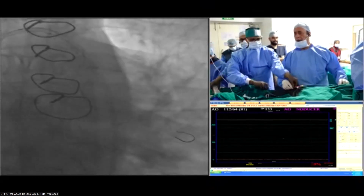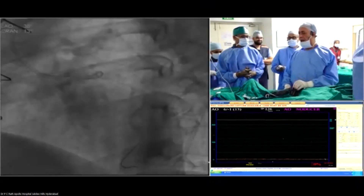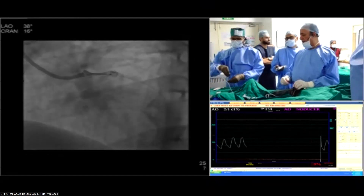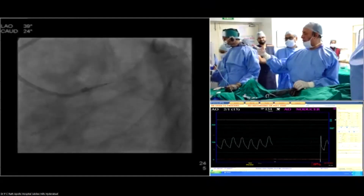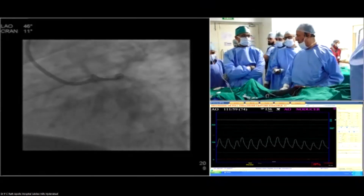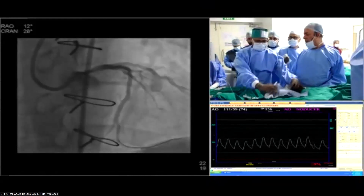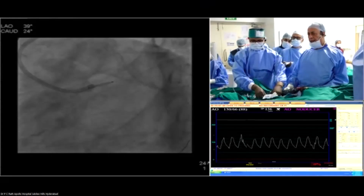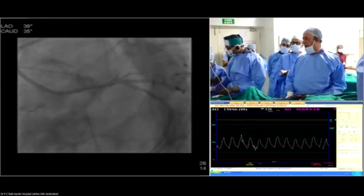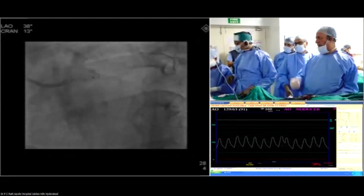Dr. Rath, probably you are now ready with left-hand stenting and imaging. We just dilated with a 3.5 MC balloon. After that, we put a 4x8 synergy stent and dilated up to 16 atmospheres, and it became 4.3. Then we took an OCT using the telescope catheter, the same technique we used.